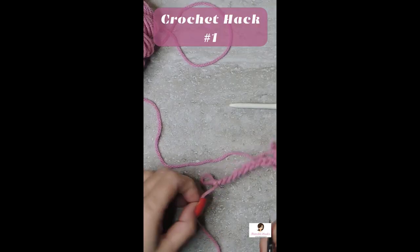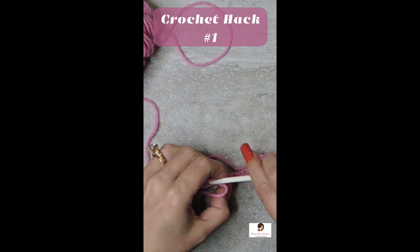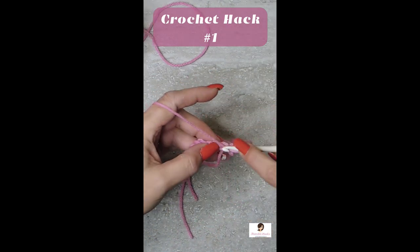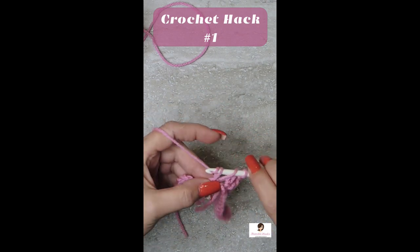And then you can finish off this end when you know you have your correct number of chains. Just finish that one off and we go back to our original loop and continue as if you never missed a chain.